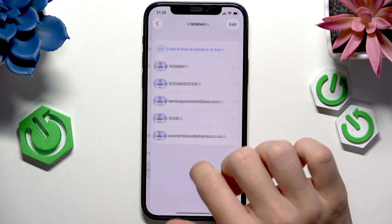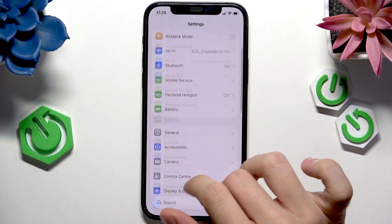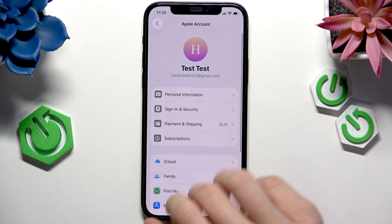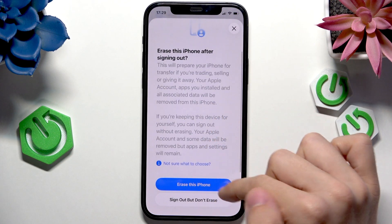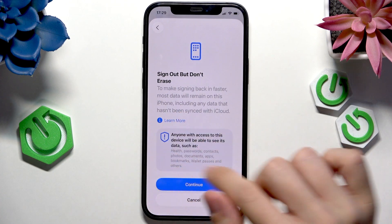So if you still want to do it knowing all the possible consequences, go to Settings, click on your Apple account at the very top, scroll all the way down, click on sign out. Now you can either erase this iPhone or sign out without erasing — I'm going to select sign out without erasing.